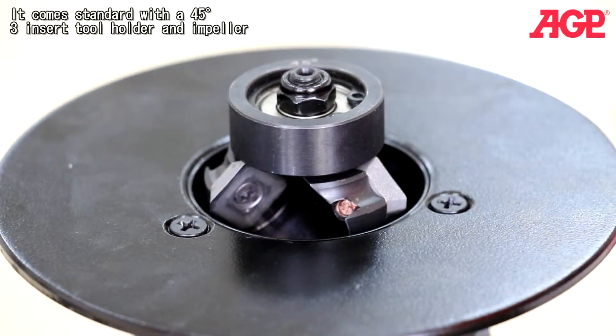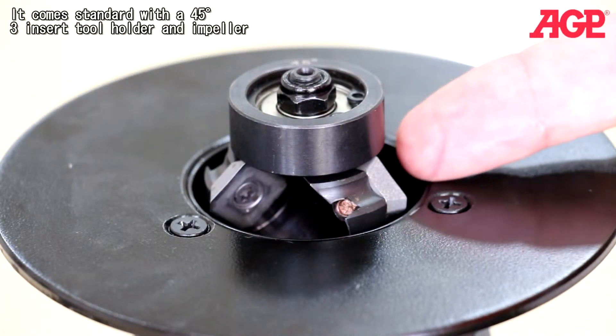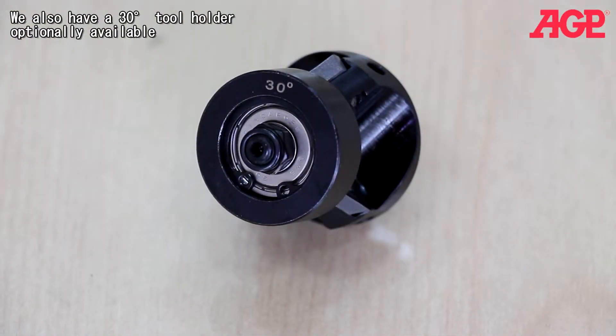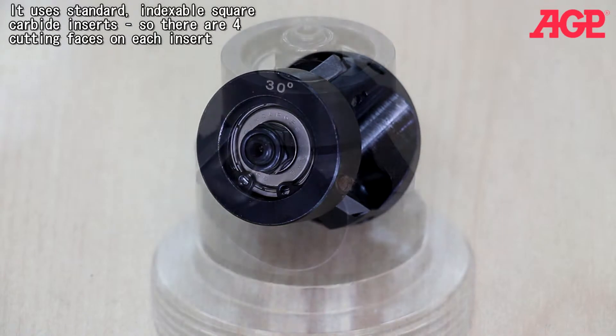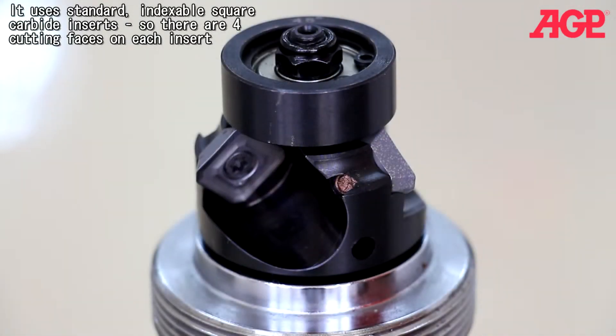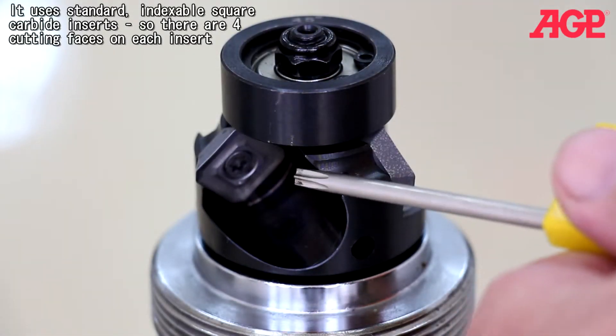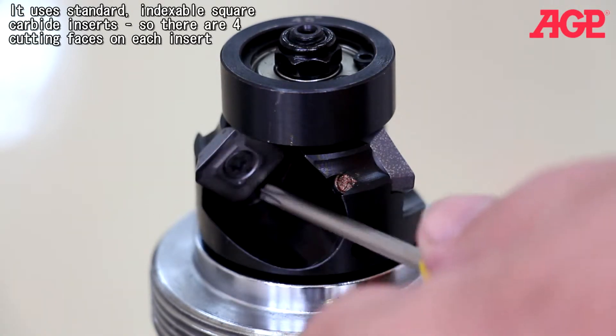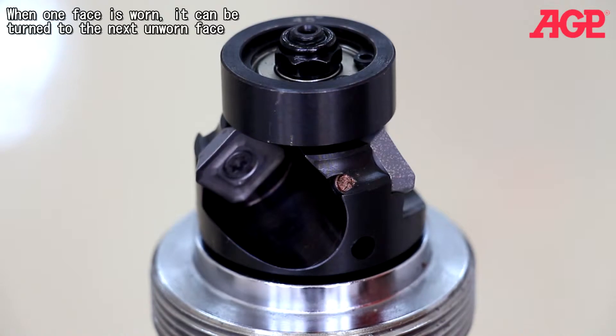It comes standard with a 45 degree three insert tool holder and impeller. We also have a 30 degree tool holder optionally available. It uses standard indexable square carbide inserts, so there are four cutting faces on each insert. When one face is worn, it can be turned to the next unworn face.